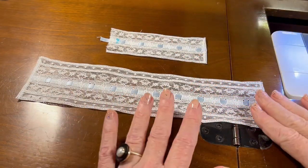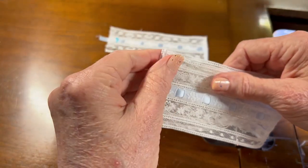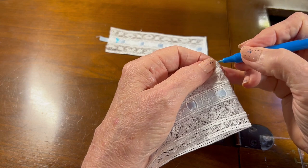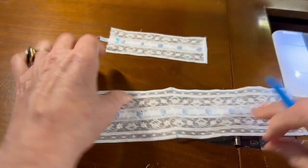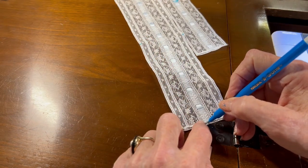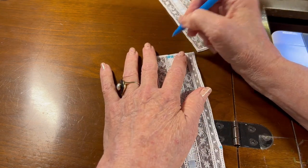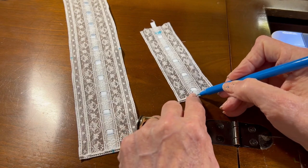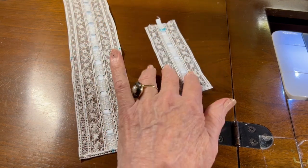Now I've got the excess batiste trimmed from around both bonnet pieces. I'm going to fold the bonnet in half and with my blue fabric marking pen mark the halfway point at both the front and the back. Then from the sides I'm going to eyeball it and make a mark halfway through the beading on both ends — this splits the bonnet edge into four equal pieces. On the back piece I'm just going to mark it at the center bottom, breaking it into two equal pieces.